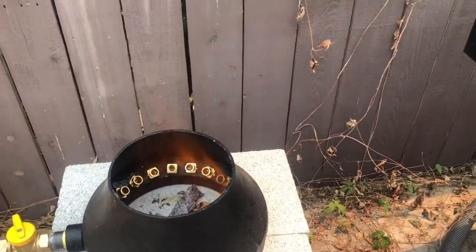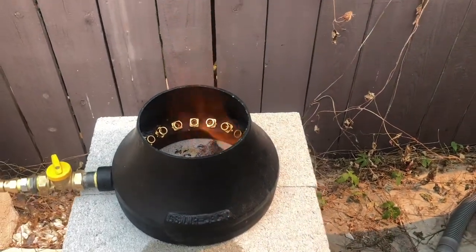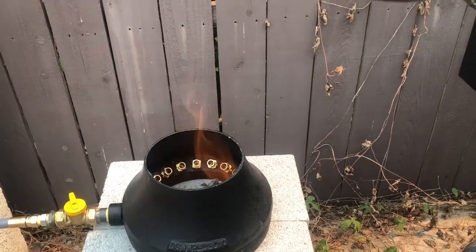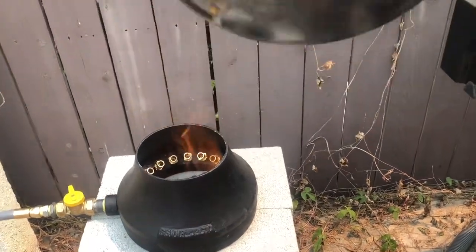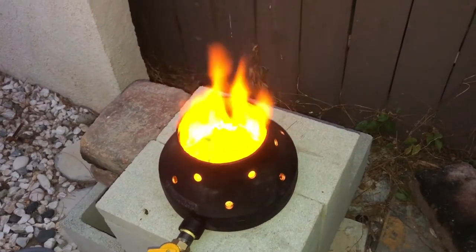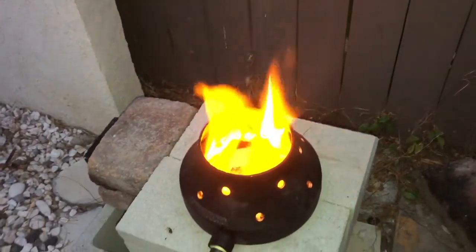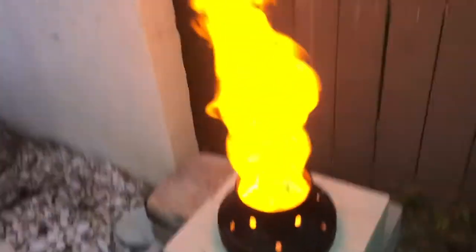Here is our wok burner — it's 130,000 BTU. This is the flame on low, and this is the flame on high. Oh my God!